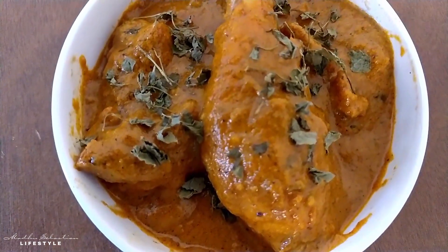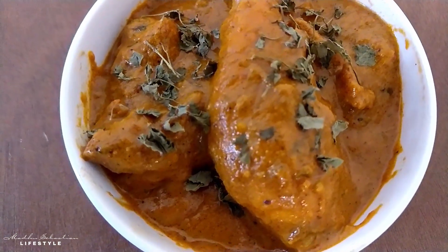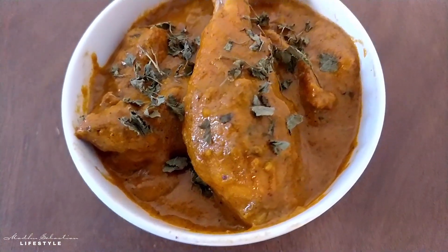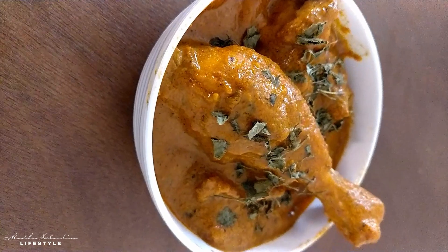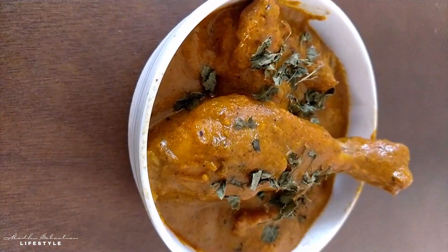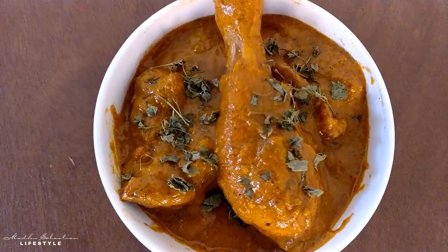Hello guys, welcome back to my channel. This is a delicious recipe — a restaurant-style butter chicken. This is a perfect combination of rice, butter, and naan chapati. Let's get started with the video.